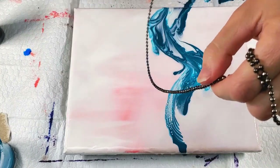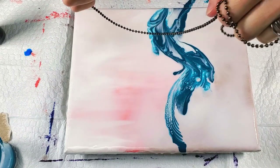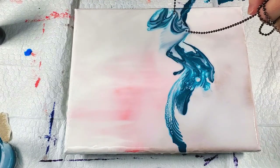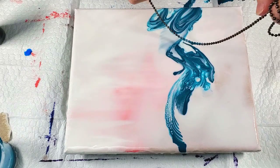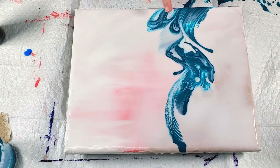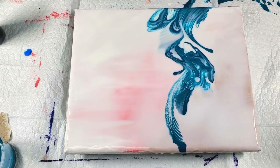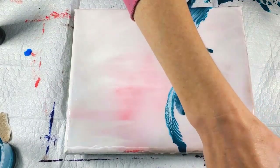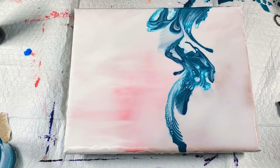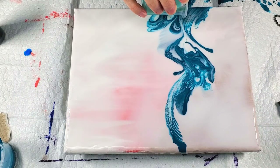I'm going to pull some clean Flowtron through with a section of chain that doesn't have paint on it yet. Oh, that looks like a butterfly wing! I like that, but I don't like it as a finished design. I think I'm going to add a second color — just a little bit. This is the pearl sea green. I don't want much of it, so I think I'm just going to go right in the middle and pull it through.